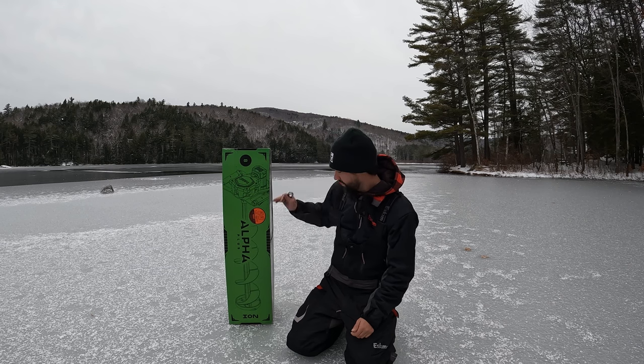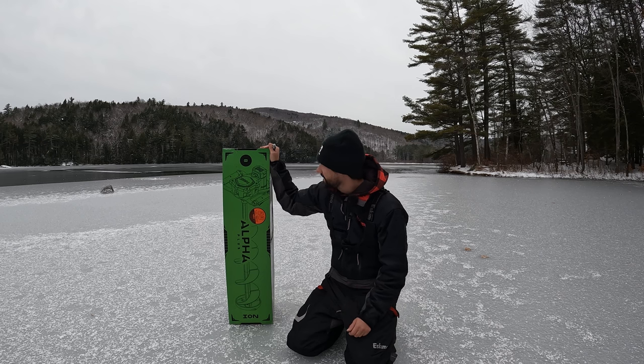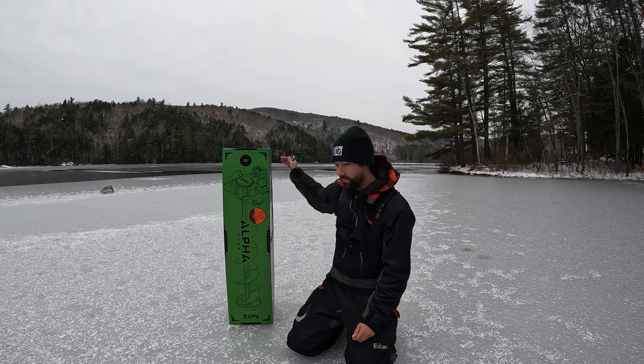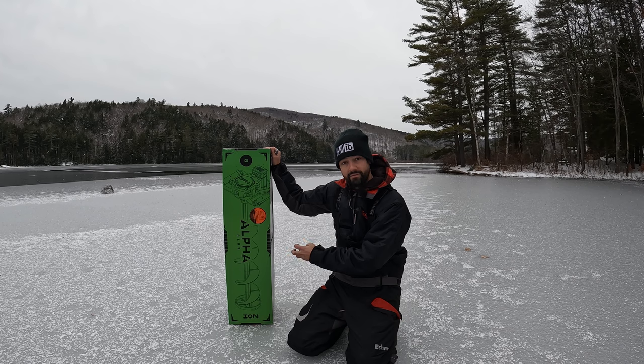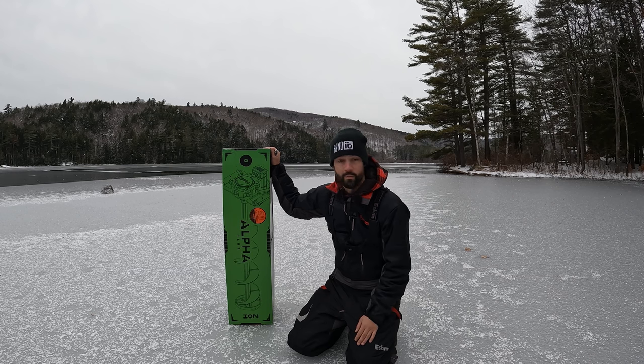The box is pretty heavy because it's got all the batteries, charger, and stuff in it, but I'm interested to see how light this thing actually is. I haven't charged it or done anything with it, so we're just going to unbox it. We're going to go through only a couple inches of ice here because the weather's been terrible. ION was kind enough to send me this because when I saw the price tag of $700.99 when they were first coming out, I almost fell over.